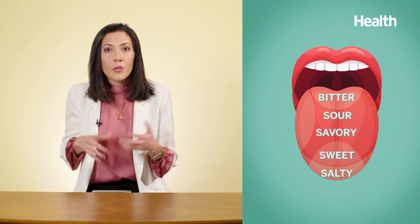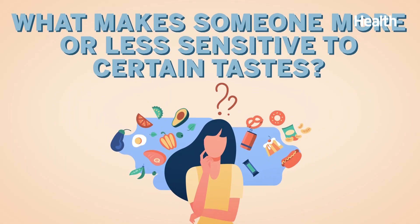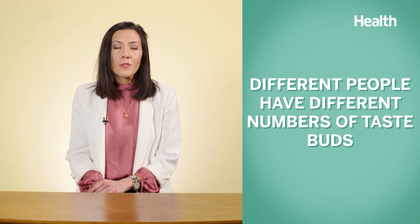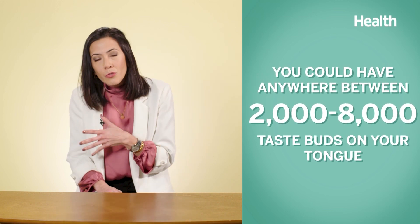The tastes you can perceive are salty, sweet, bitter, sour, or savory. But what makes someone more or less sensitive to certain tastes? One big reason is that different people have different amounts of taste buds. You could have anywhere from 2,000 to 8,000 taste buds. So people who naturally have fewer taste buds are going to be less sensitive to certain things.